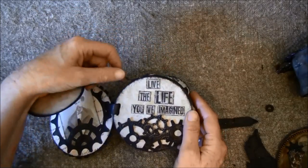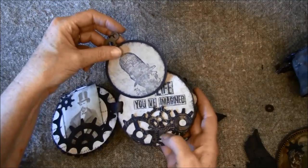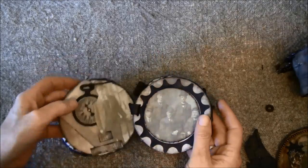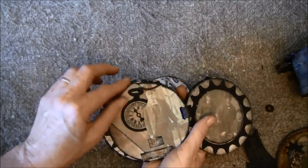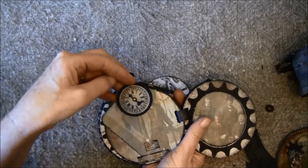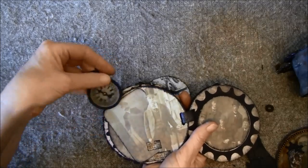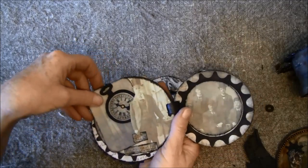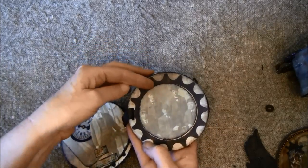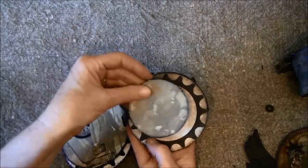On the back it says 'live the life you imagined.' Some gears from a Tim Holtz die have been dry embossed and went over with different metallics. Here's the next page — it's the Movers and Shapers pocket watch die, and inside here was a rub-on clock with a little tag. Here it says 'life moments.' On this side it's a Spellbinders die and it's fastened with a magnet so you can put a picture inside and do some journaling.